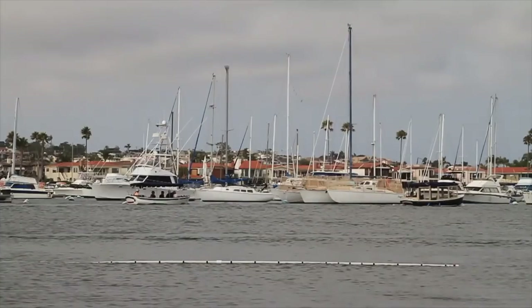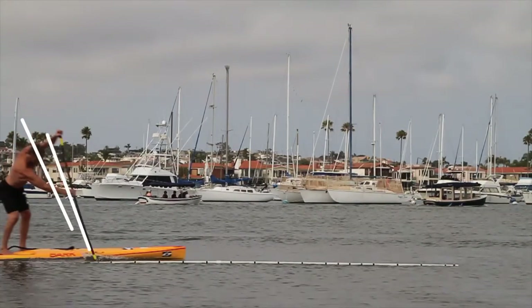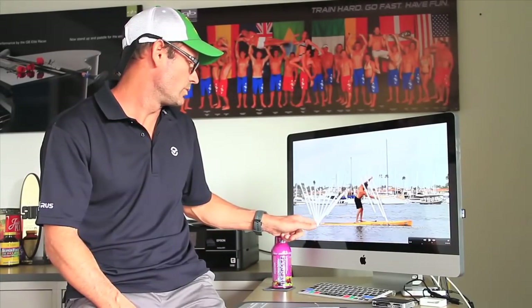Notice the positive angle here — Larry has a very pronounced positive angle. Look at the travel on Larry here — he's a big strong guy. He's got about 11 and a half feet of travel between strokes, which is pretty good.